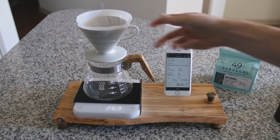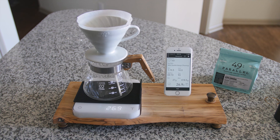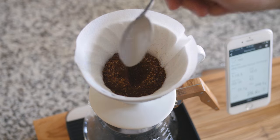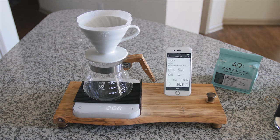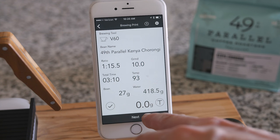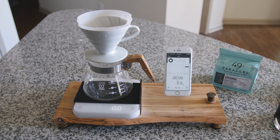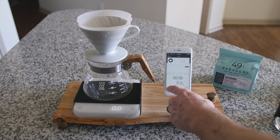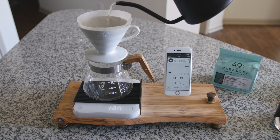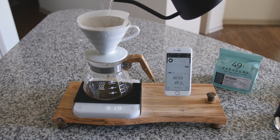I shake out the grounds a little bit and typically create a small divot. Now that everything is set and ready to go, I'll tear one more time to zero out my scale and hit next, which brings me to the brewing print main screen. I'll take my kettle and we'll begin — it gives you a three-second lead. I'm going to pour about 60 grams of water to begin our bloom.